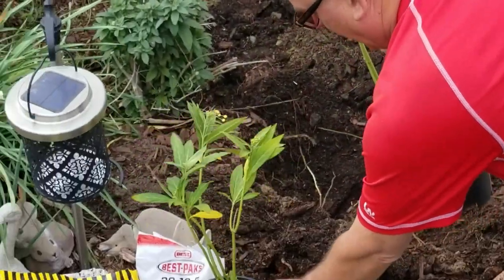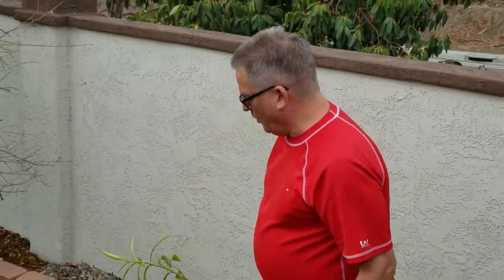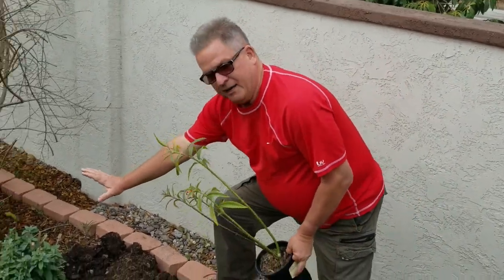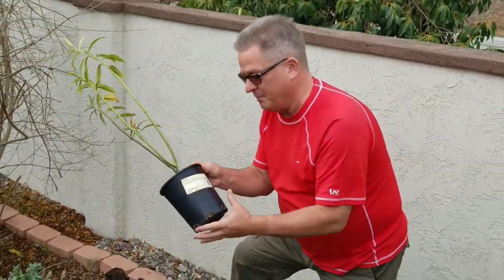Today I'm going to plant a couple of new ones right here next to my butterfly bush. This is the wonderful Buddleia davidii, which is a great habitat plant for butterflies, and I like to pair them up together in gardens.